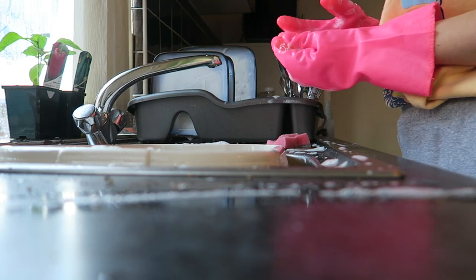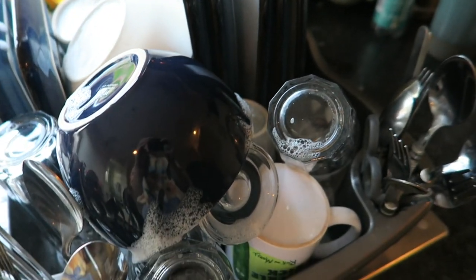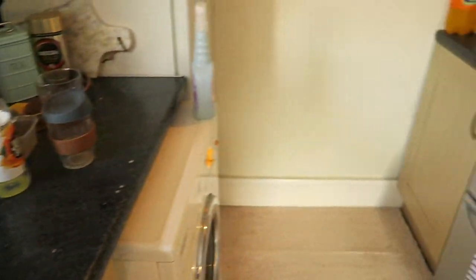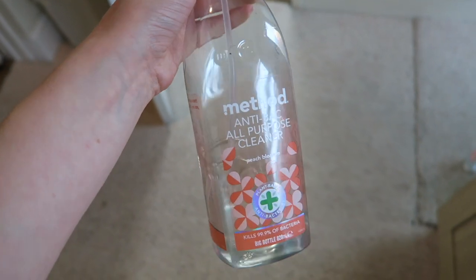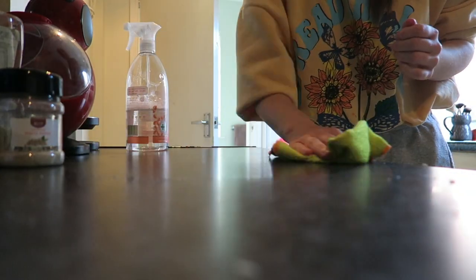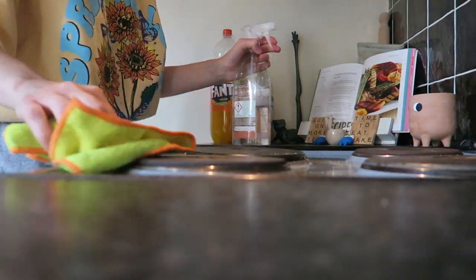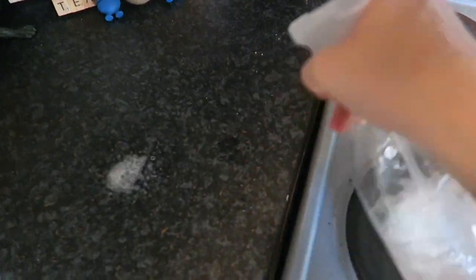Subscribe if you want to see more cleaning videos. This is the amount of washing up I did manage to do — funnily enough it's not everything; I did leave some for later. Now I'm going to use my Method anti-bac all-purpose cleaner in the scent Peach Blossom to wipe the surfaces. I do this every single time I wash up to make sure the surfaces are clear from bacteria and free of any crumbs.